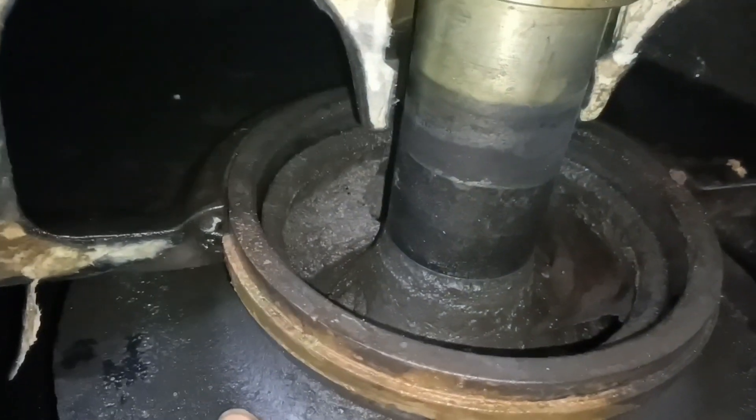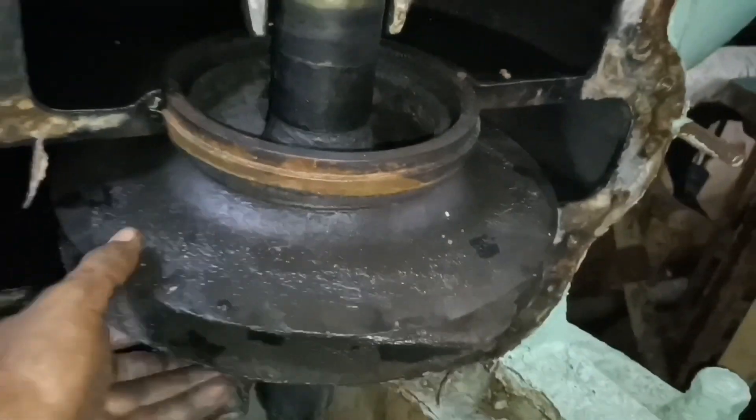The ring is worn out too much. You can see the clearance between the ring and the impeller — there is too much clearance.